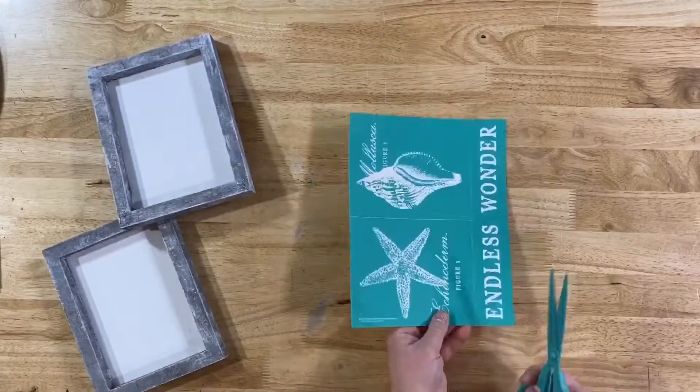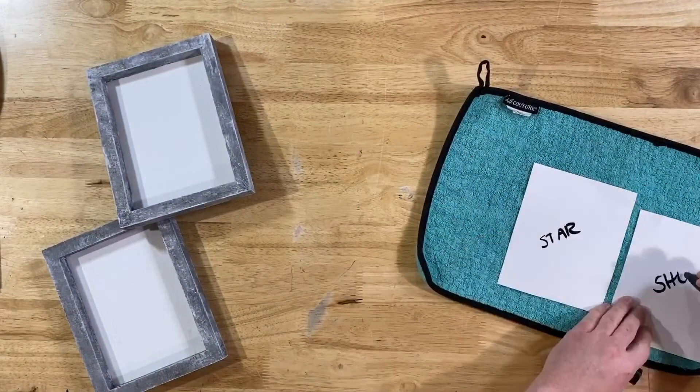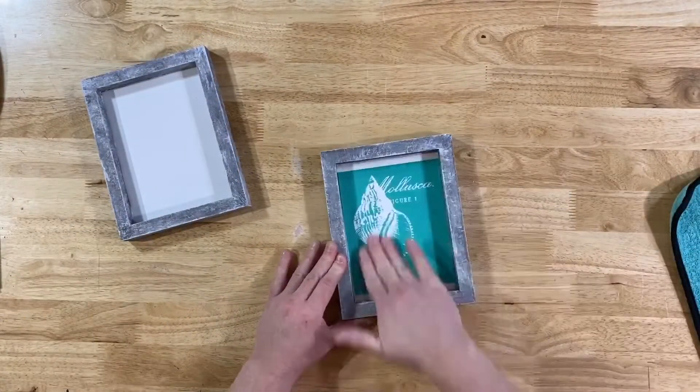you can go ahead and turn your attention to the B-size Endless Wonder Transfer. Make sure to fuzz this really good because we just painted those box frames. Once you fuzz them, you can put the starfish and the seashell inside of the box frames.